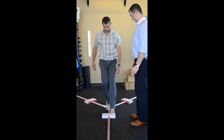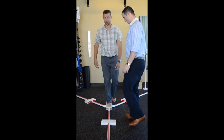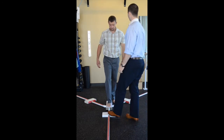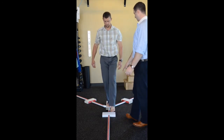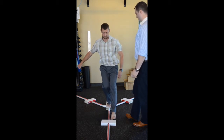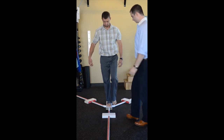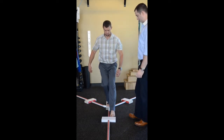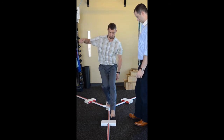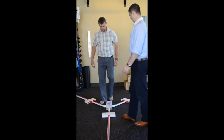The Y-Balance Test is a test used to look at lower and upper extremity neuromuscular control. This test gives us an objective measure of how well you're able to control your body over one of your legs versus the other, or one of your arms versus the other. In this video, you can see the test being performed for the lower extremity.